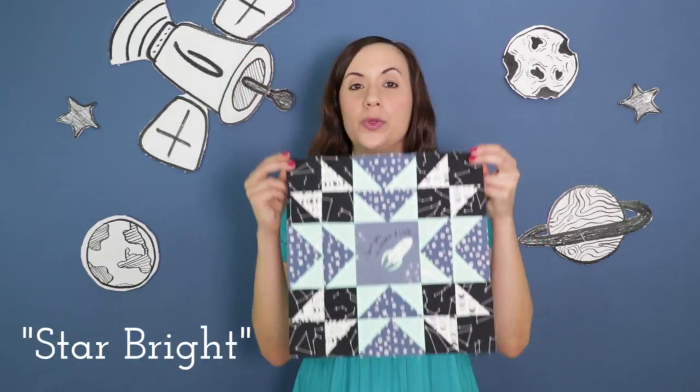Hello Makers! Are you ready to get lost in space? In today's tutorial, we'll be sewing up this star bright block, which we will be learning how to make eight at a time half square triangles and making flying geese using the no waste method.